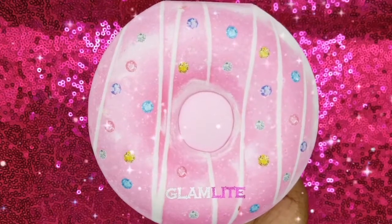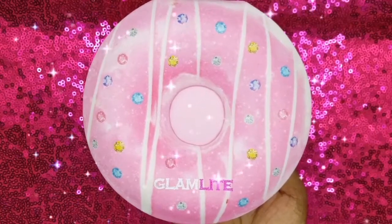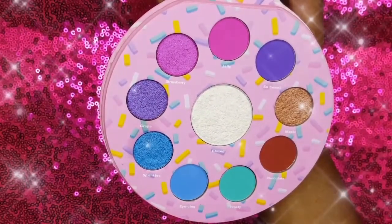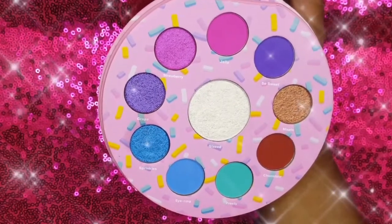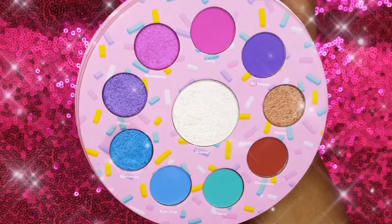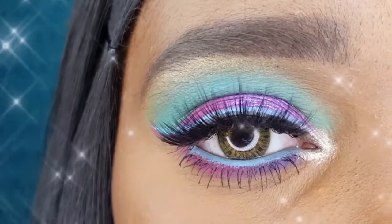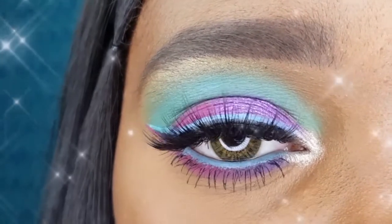Hey loves, in today's video I will be reviewing the Glamlite Glam Donut Eyeshadow Palette. I am so excited to show you how I created this fun colorful eye makeup.